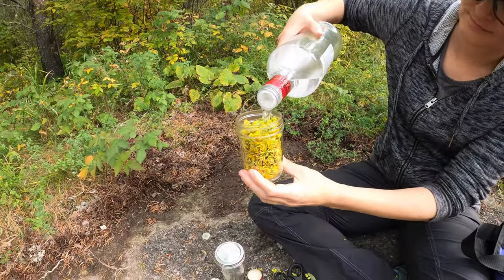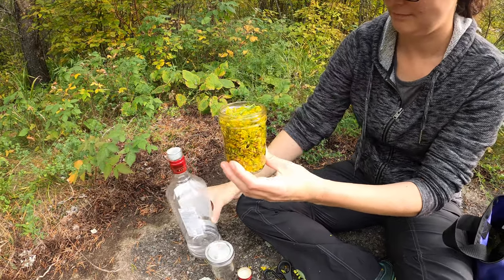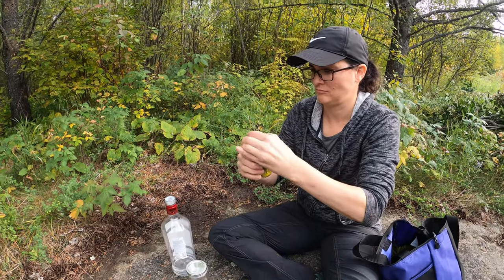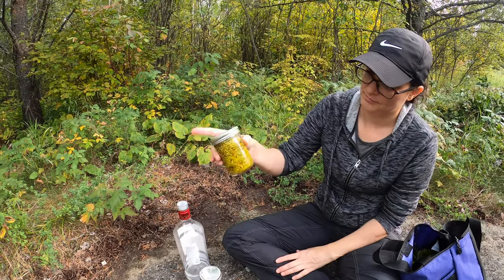We'll pour the cheap generic vodka in and make sure everything gets good and saturated, then top it all the way up. We're going to head home and dehydrate the leaves. We're also going to do some tincturing of rose hips, which has to be done after the frost - and it's been recently frosted here. Hit subscribe if you're not already - we're always up in the northeastern most part of Minnesota. We'll see you on the next one.